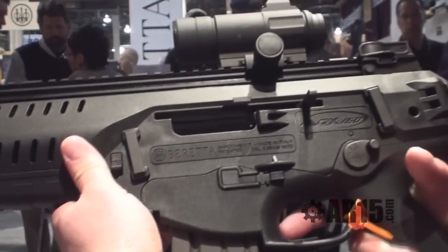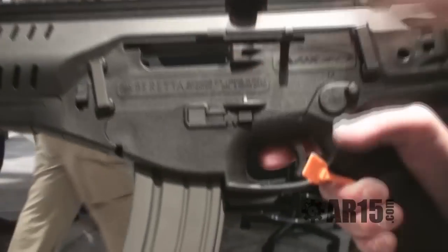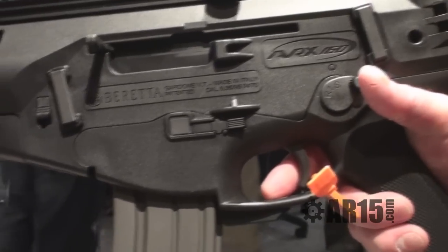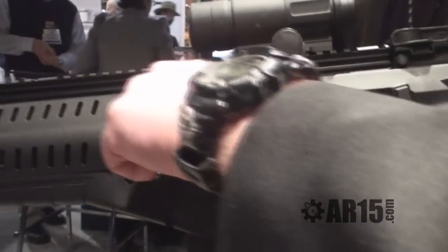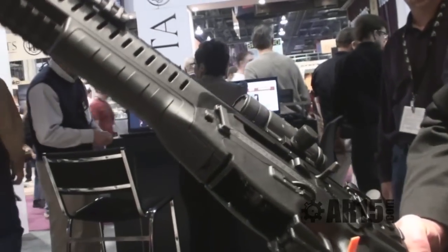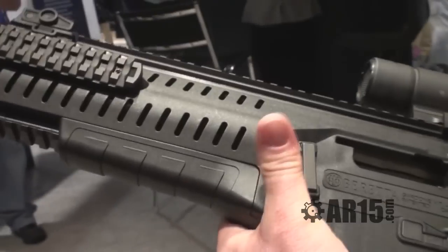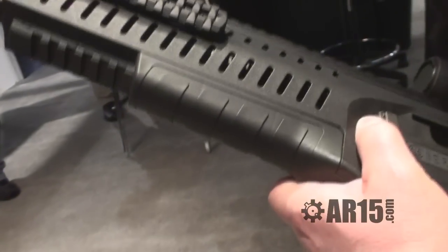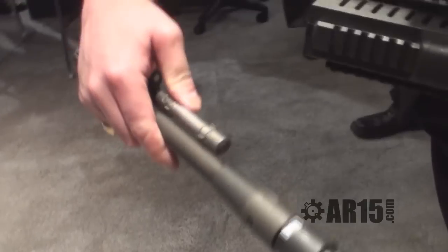The bolt is locked to the rear. I just push down on the bottom — your bolt release is right here in the trigger group. To remove the barrel, I can remove it very quickly. I have two locking tabs on each side. I pull down on the locking tab, grab and pull out my barrel — grabbing my piston — and it's a piston-driven system.